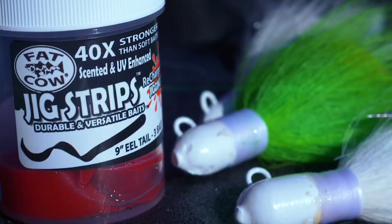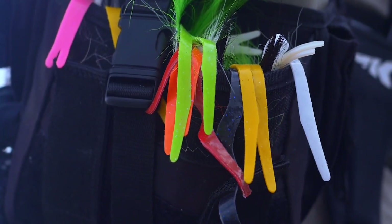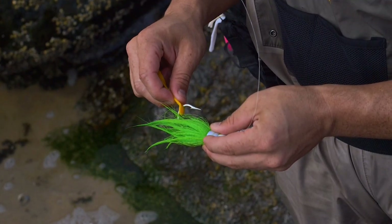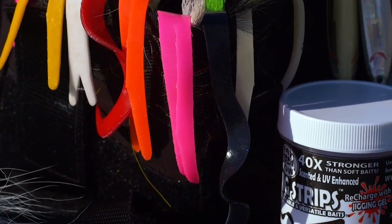When we first came out with jig strips, we wanted to introduce a replacement for pork rind. What we developed is a bait strip that's 40 times stronger than soft plastics and has the action of pork rind, and the pro to it is that it's never going to dry out. You could put these on your bucktails — every bucktail in your surf bag and your tackle box — and leave them on for next outing or even next season without having to worry about it.